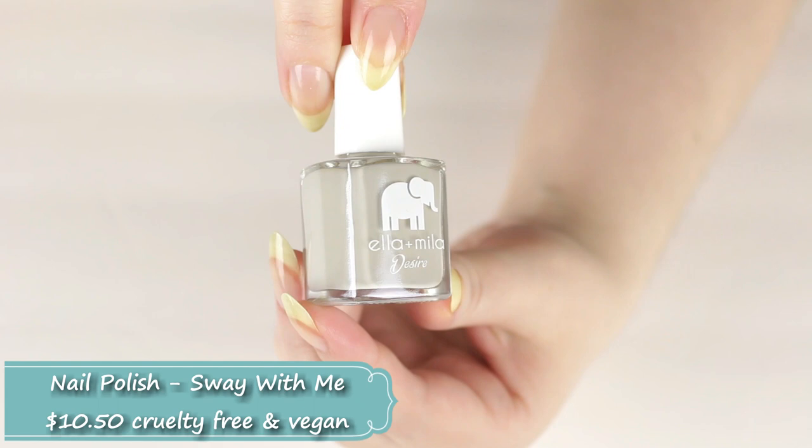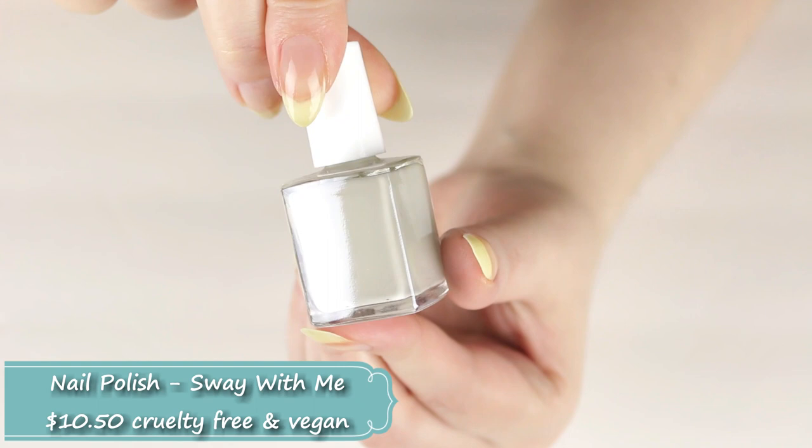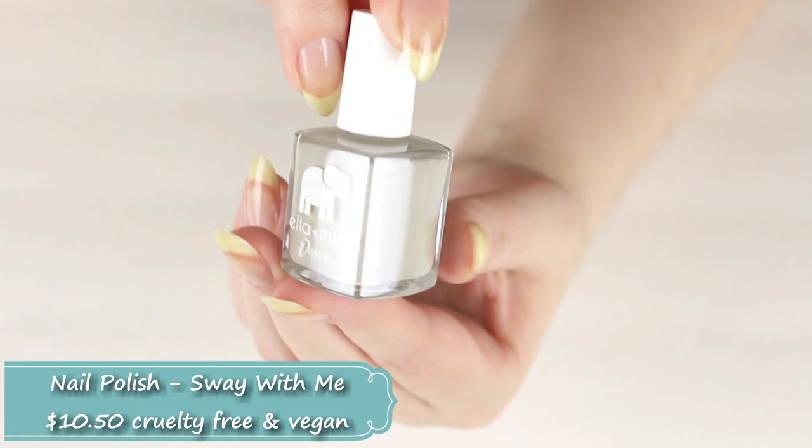This is a cream finish, so no shimmer whatsoever. As you can tell, this is another beautiful glass bottle — I love the packaging on all the nail polishes and nail care products from this brand.